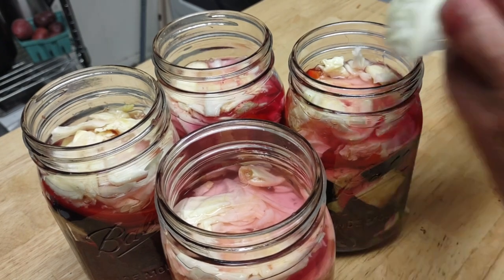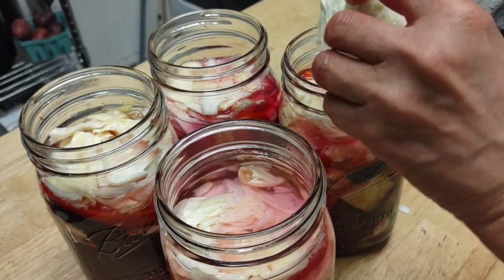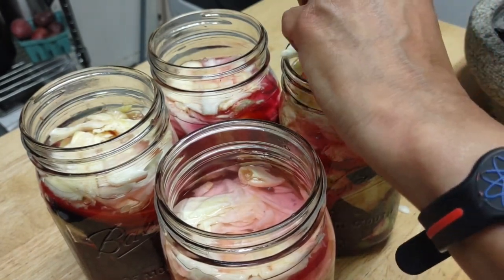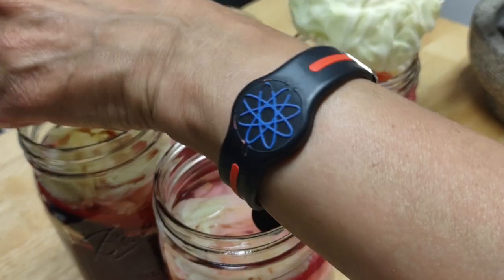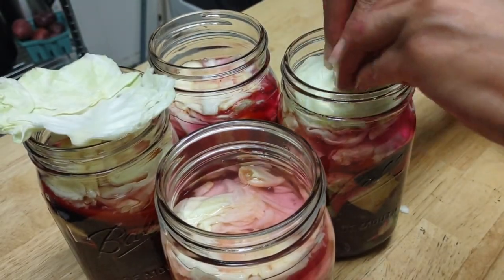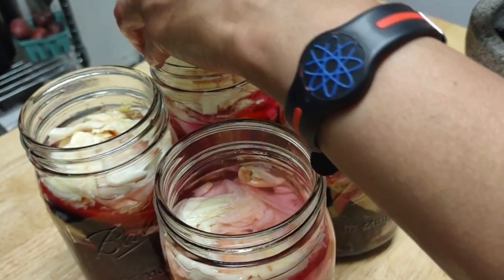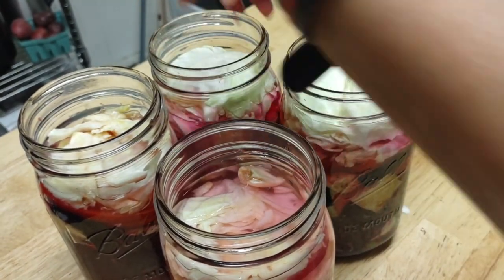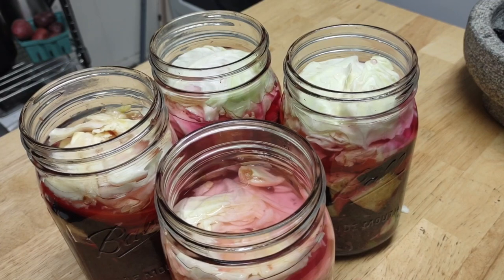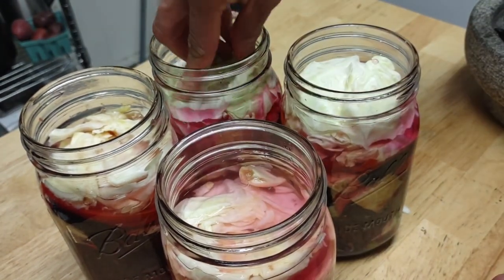I'm going to stuff it with the harder part of the cabbage. This is probably a little bit thick — maybe one piece on one side, one on the other — just like I would as if I'm doing a cabbage fermentation. This is exactly the way it should be. Let it spread its wings when it's in there.